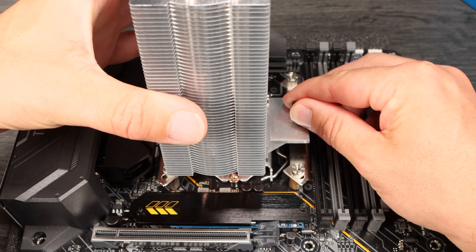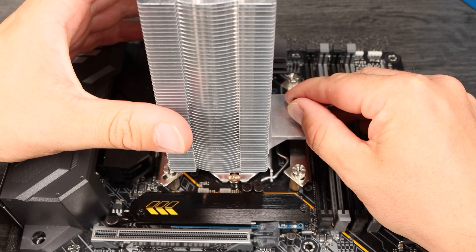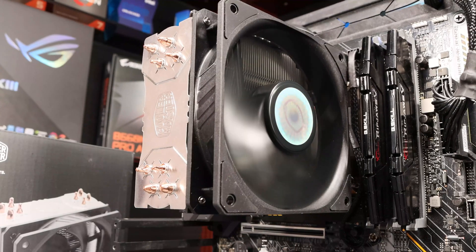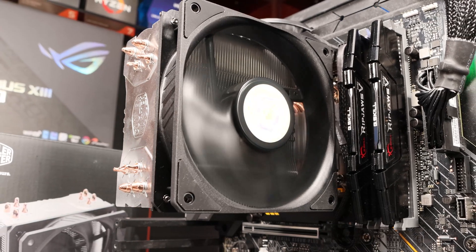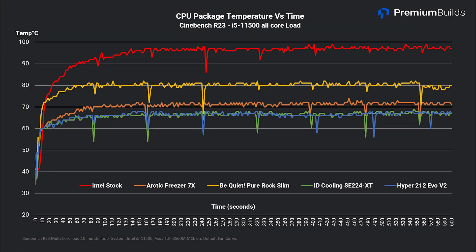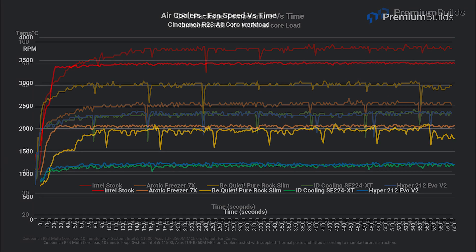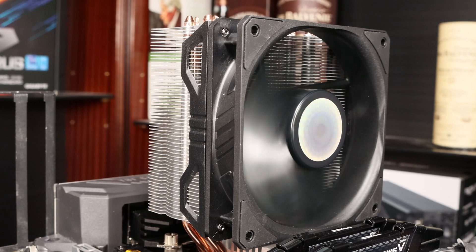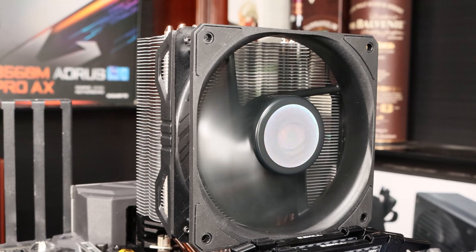The instructions also advise applying thermal paste early in the process — a surefire way to get it spread around your motherboard as you fiddle around fitting the rest of the hardware. Once fitted, performance is unremarkable in a good way. It cools acceptably well, keeping temperatures in the mid-60s in our test. It doesn't make any undue noise, with fan speeds staying low at 1,200 RPM. It's just a little uninspiring overall. I think Cooler Master would definitely benefit from dropping compatibility for older sockets and simplifying the mounting solution. The Hyper 212 works well enough, but it's showing its age and suffers from trying to cover too many bases in a single package.